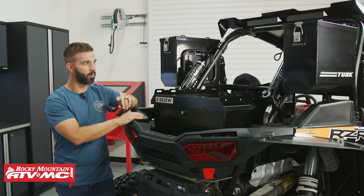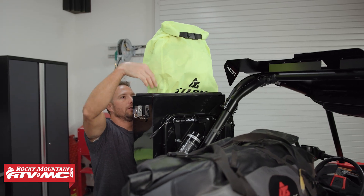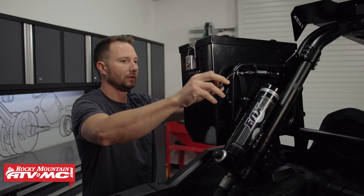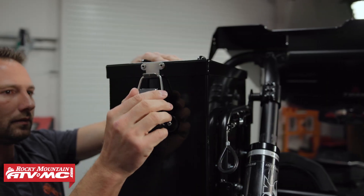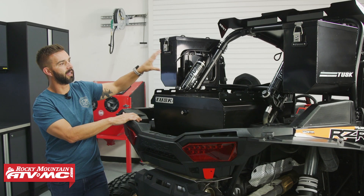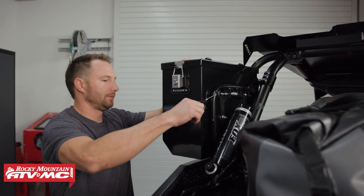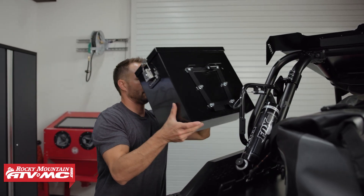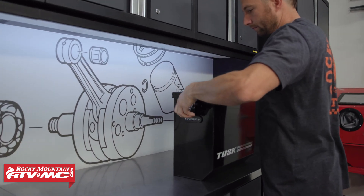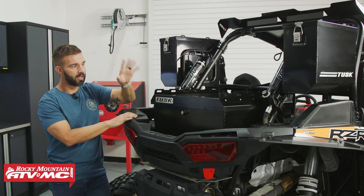We'll start with the quick release cargo boxes. These are aluminum pannier boxes — built awesome, they look great when mounted up. Each one has 27 liters of storage capacity, a weather-sealed lid with a locking latch. One of the best features is how easy they are to remove and put back on. If you get to a destination with food, water, or clothes inside, you simply grab the latch, pull on it, and the box comes right off — then it's very easy to put back on.